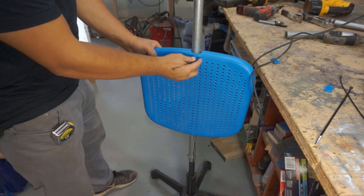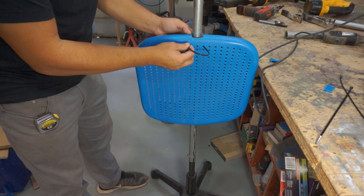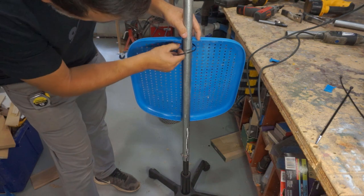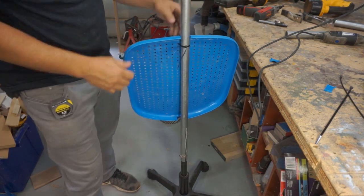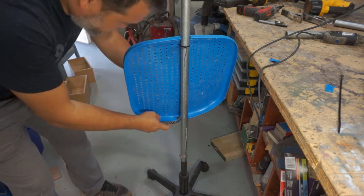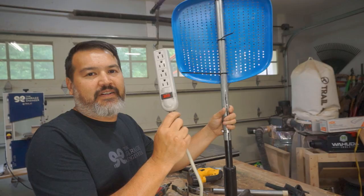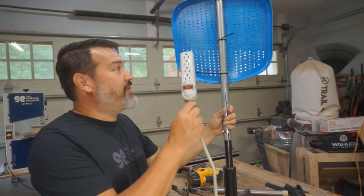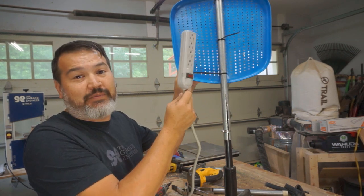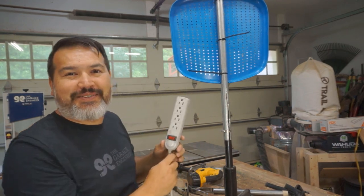With a couple of zip ties we'll stick that through from the back side to make it look neat. We'll see how tight this holds; if not we can always take some screws and screw it in. Now we're going to add a power strip to the back of our mounting plate so we can plug lights in and make a charging station. We'll add that back here and of course just use zip ties.